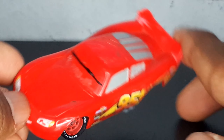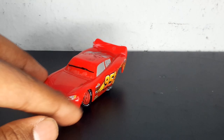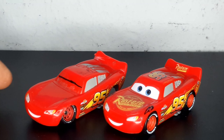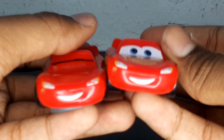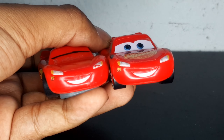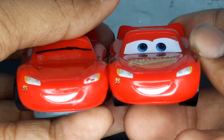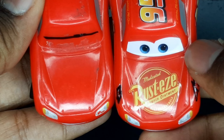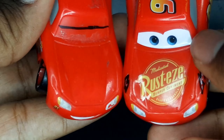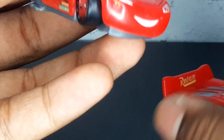Now for some comparisons: here is the intact Cars 3 Lightning McQueen next to the damaged one. They both have smiles, though the smile on my regular Cars 3 McQueen looks a little thinner. The headlight is fixed on the intact one and damaged on the custom. There's no Rusty's logo on the hood of either.